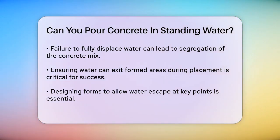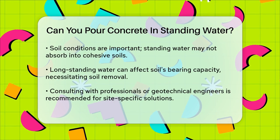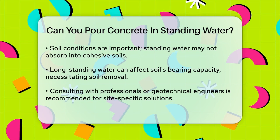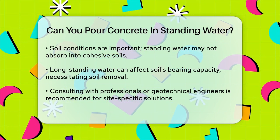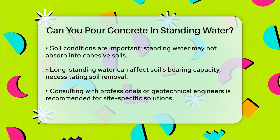Additionally, the soil condition is vital. Standing water on the surface of the soil does not immediately absorb into the soil, especially if it is cohesive. However, if the water has been standing for a long time, it may alter the surface condition of the excavation, which could affect the bearing capacity of the soil. In such cases, it may be necessary to remove the saturated soils and ensure the soil is stable before proceeding with the concrete placement.